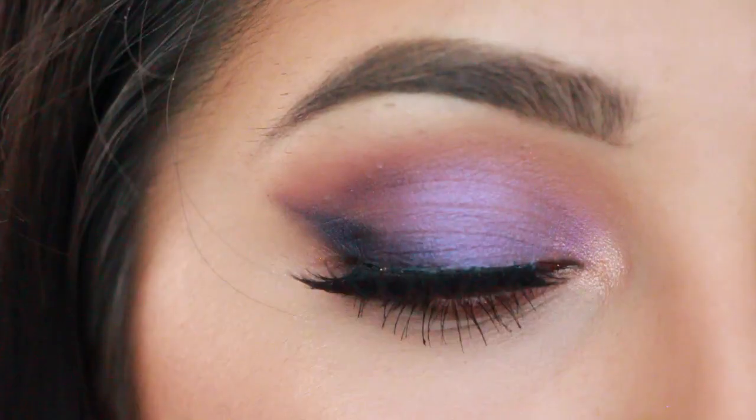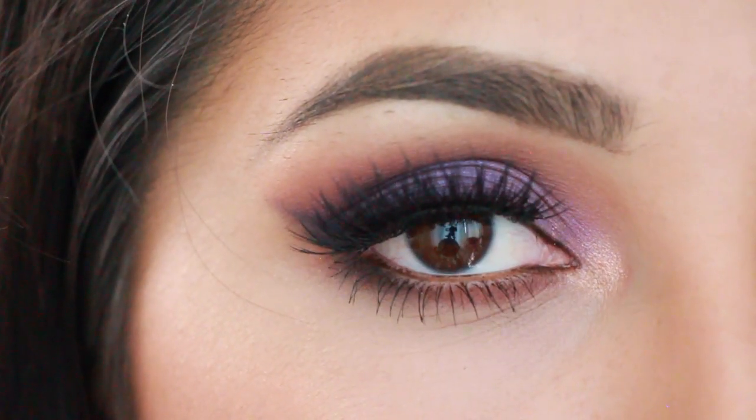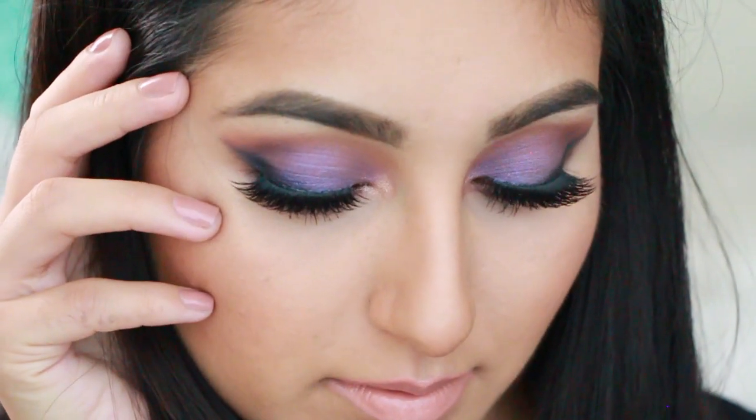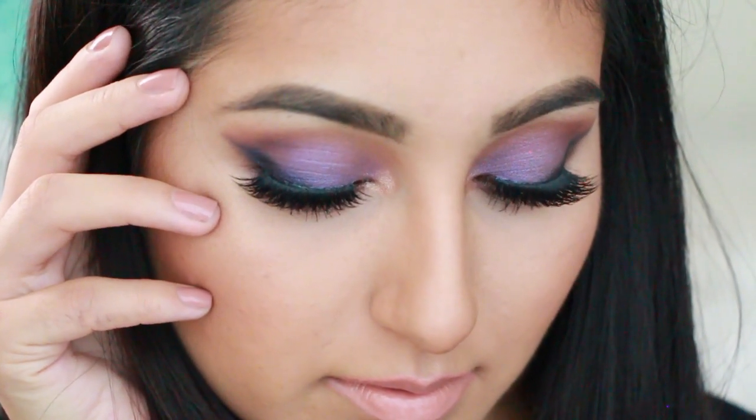Once you're done with that, you're all done with this makeup look! I really hope you guys enjoyed it — if you did, don't forget to give me a thumbs up. If you're not subscribed, click the subscribe button to stay updated with my new tutorials. I love you guys so much, thanks for watching, and I'll see you in my next video — bye!